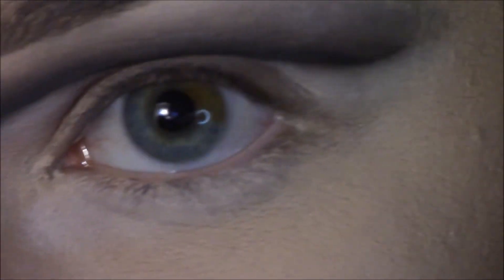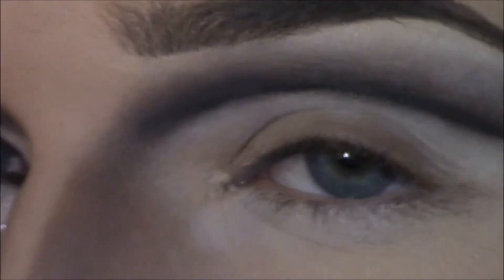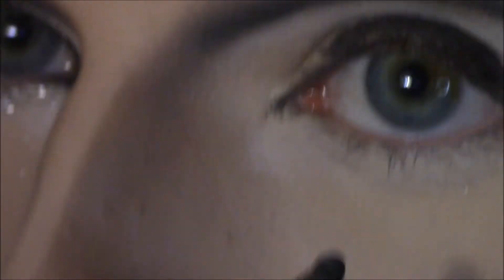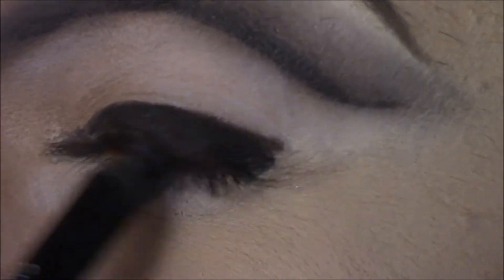Now we're going to take my Makeup Forever eyeliner — the Aqua Eyes one — and fill in my lid. I'm just going to draw some lines on there. Pearl also has an inner corner that comes out, and it's going to kill you because it's so sharp.